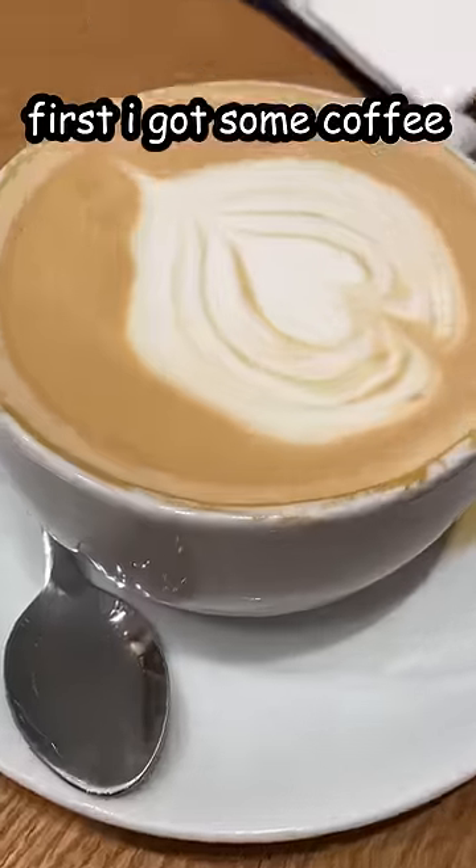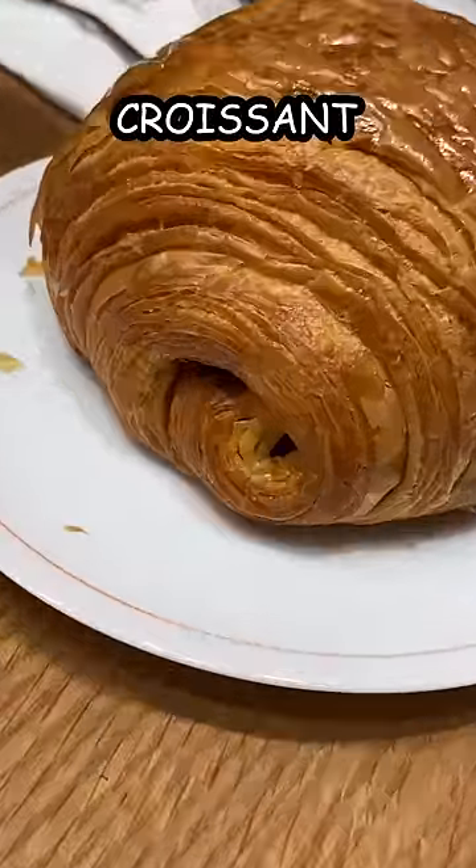Draw with me at a cafe. First I got some coffee and this suspicious looking croissant. Anyway,